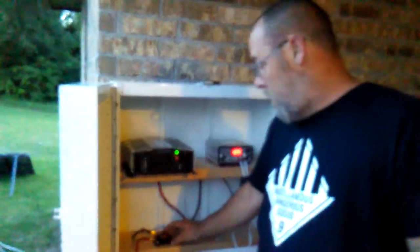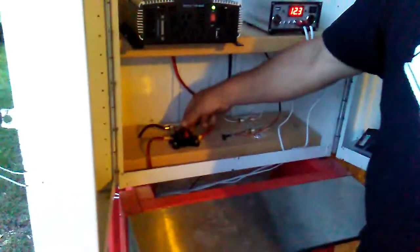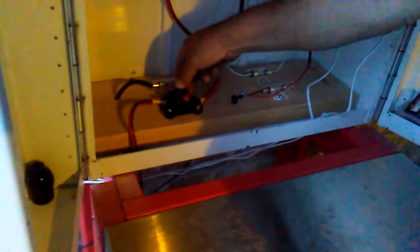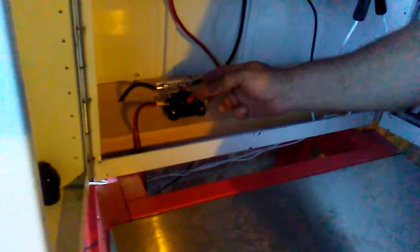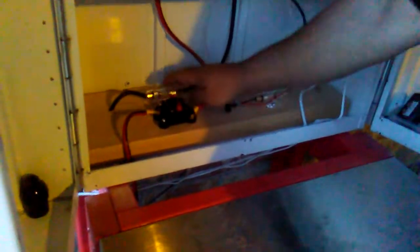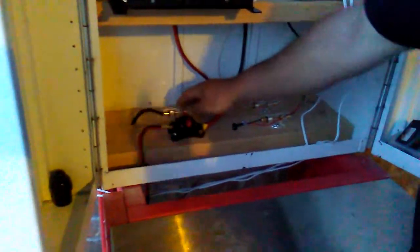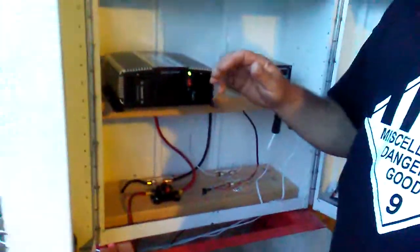I've put a 30 amp quick disconnect on the positive — I'll put a link in the description if anybody's interested. Works great — I can push the button, shut the power off quickly, and flick it back on. For the negative, I put a 30 amp fuse box in it. I'll put the link in the description for that as well.